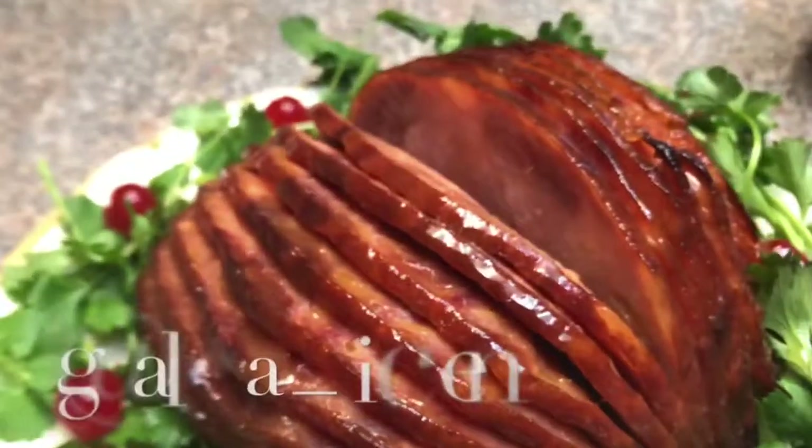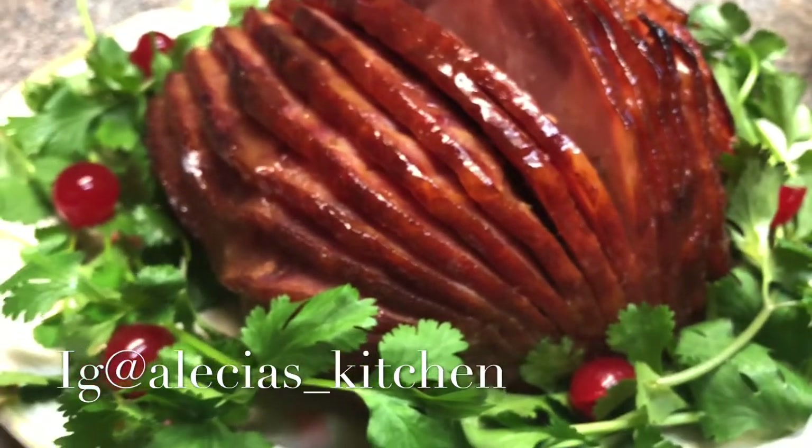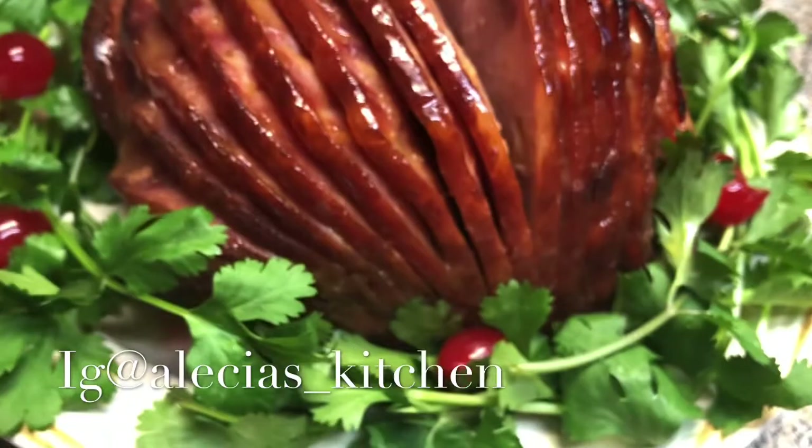Hello YouTube, welcome back to yet another video. This is Alicia's Kitchen, and in today's video I'll be making this festive pineapple mustard honey glazed ham. Let's jump right into this video.